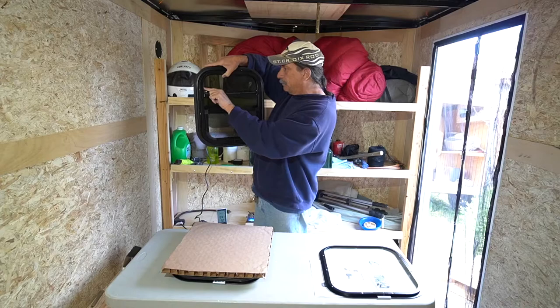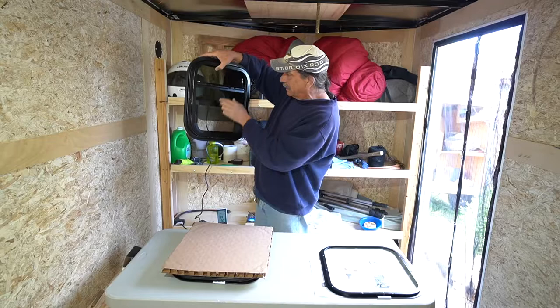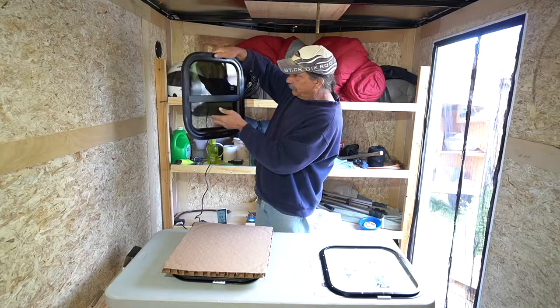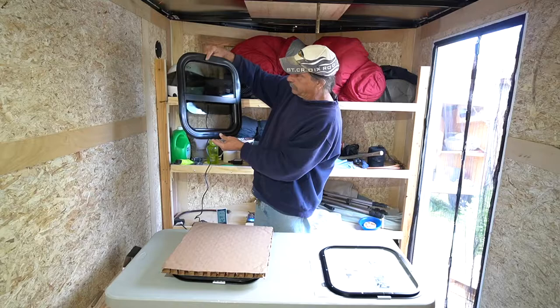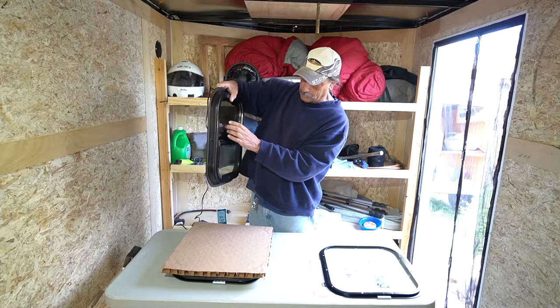I'm not sure — they might go up farther. I can't tell if there's a rubber stopper in here. Maybe it can be slid up and go a little bit higher; I'll investigate that. You can open it a little farther but it doesn't necessarily lock in place at that position.